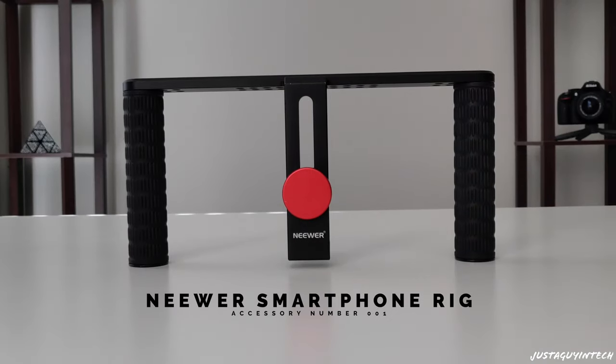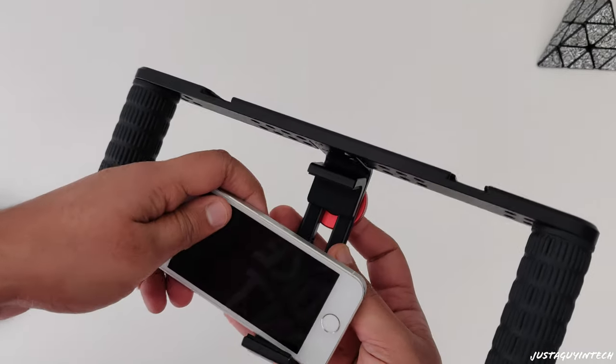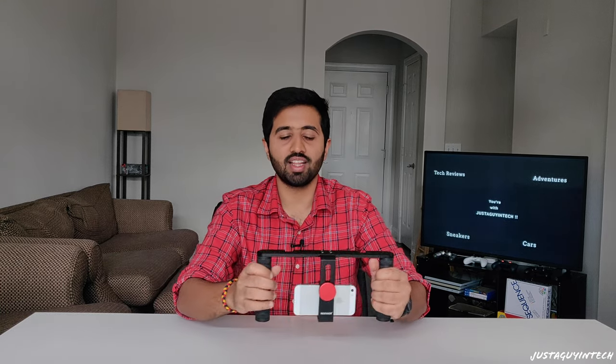Accessory number one: the Newer smartphone grip. We use our smartphones to take so many beautiful videos, but due to numerous reasons our hands shake when we hold our smartphones, resulting in shaky footage. To reduce that to a great extent, we can use the Newer smartphone grip. All you have to do is pull up the knob, put in your smartphone of any size or length, then put it down and turn the knob. Your smartphone is latched to this rig, and now all you have to do is hold the handles and move around wherever you want to shoot.